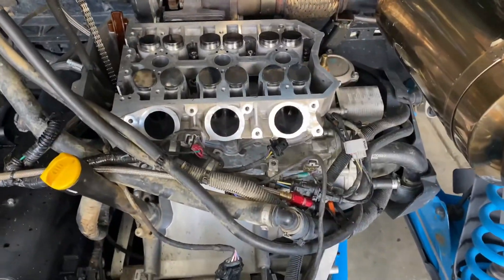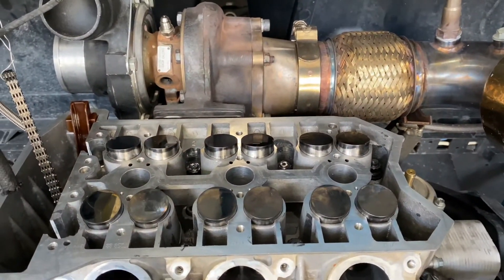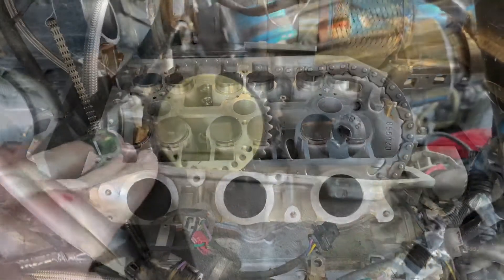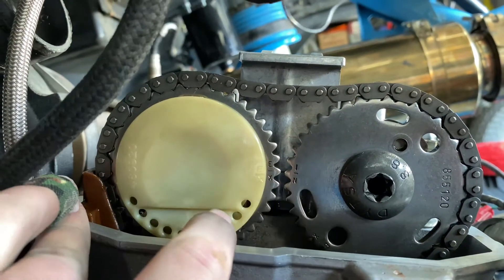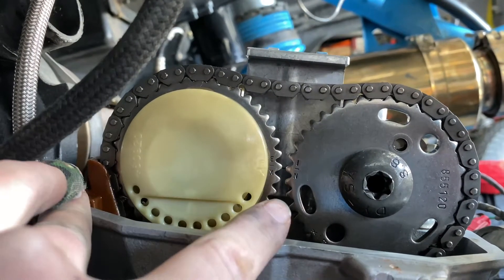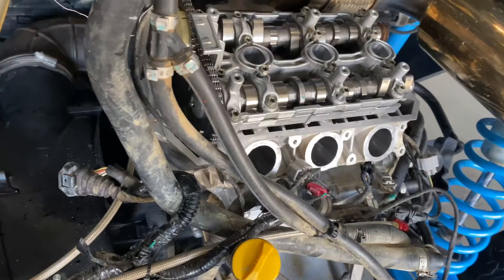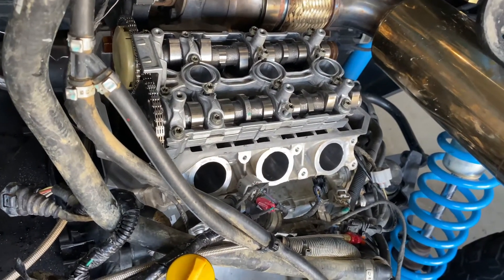The whole head is torqued down — there are two little ones over there — and the exhaust is back on. We're going to go ahead and insert the cams now. The exhaust and intake cam are both lined up perfectly with the center cylinder at top dead center and the timing set. This is what the cams look like. We're going to start the torque sequence on those and show you when we're done.